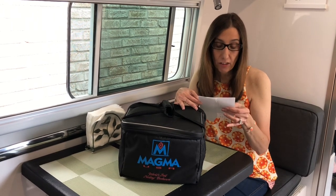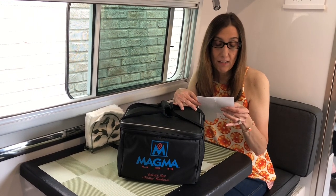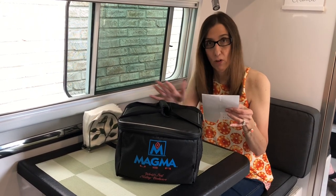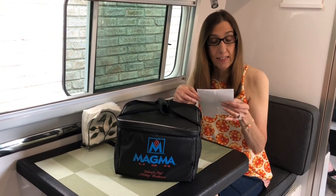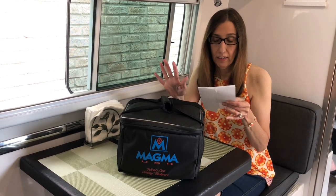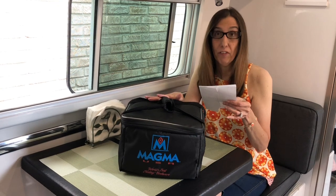They work on gas, electric, induction, halogen, glass, ceramic, and ovens — they're oven safe to 500 degrees. Of course, remove the handle first. They are 1810 stainless steel and the set stores in less than half a cubic foot.